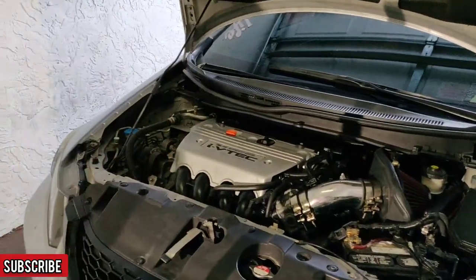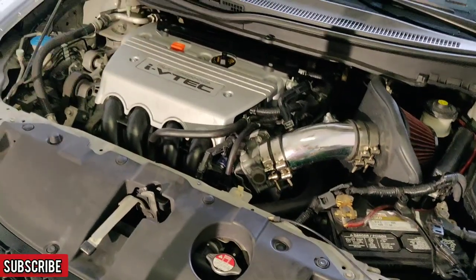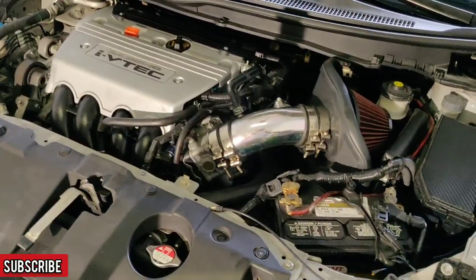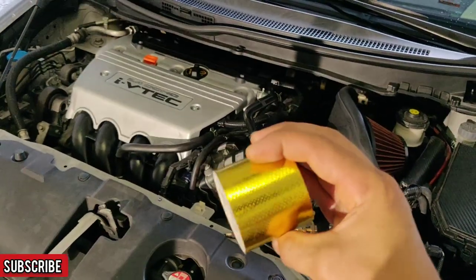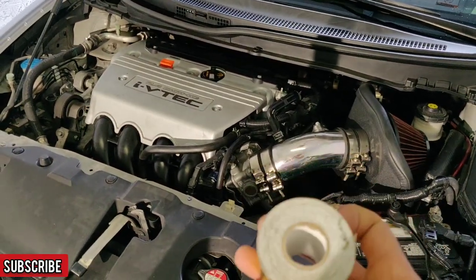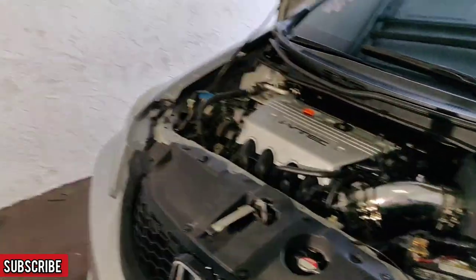We're probably going to clean up the engine bay a little bit also. Look forward to a video coming with the intake — on a Honda you can monitor your intake air temps, and without anything on the intake they run pretty high. I got this heat-reflecting tape, so look forward to a video to see if this stuff really works. If not, it was only a couple dollars so it doesn't really matter.